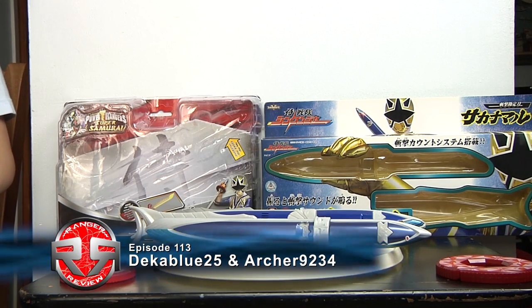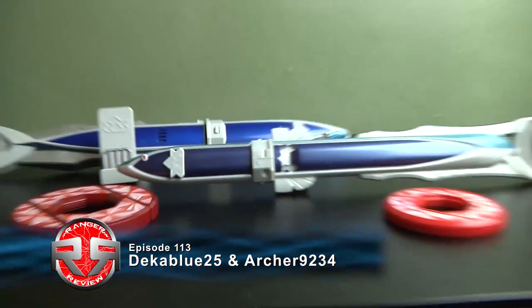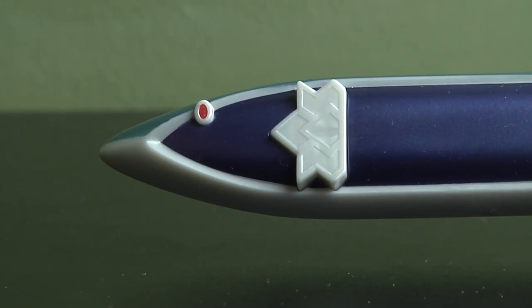Hey guys, Ackwood25 and our channel is U234 with episode 113 of Ranger Review. Today we have the Power Rangers Super Samurai, the Barracuda Blade, aka the Sakemaru from Samurai Sentai Shinkindra. So now we have Antonio's weapon, the Barracuda Blade.